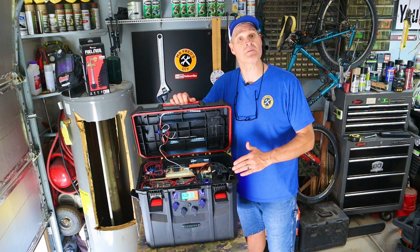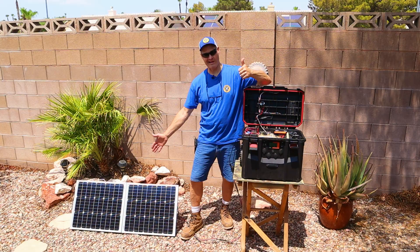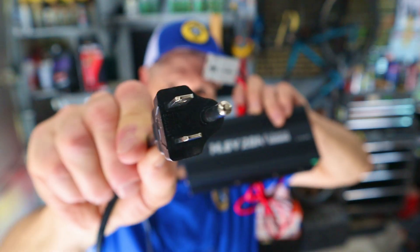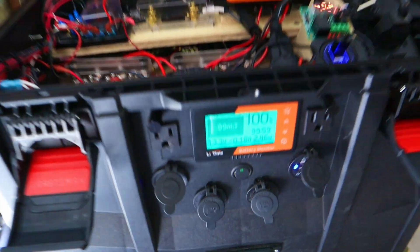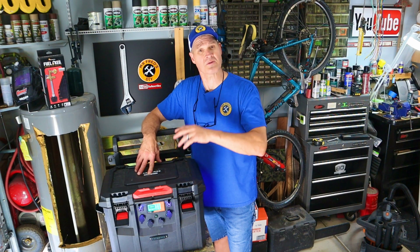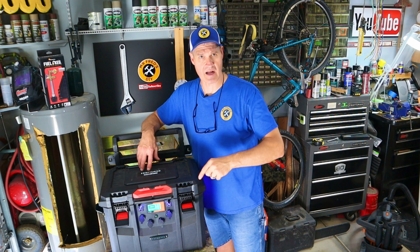I built this do-it-yourself solar generator power station in a previous video. My homemade solar generator can be charged from a plug-in wall charger or from solar panels. Today, I'm going to show you all of the features and functions of this portable power station, and I'll do some performance testing. We'll see what it can power and for how long.